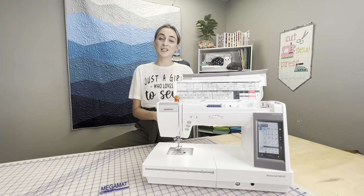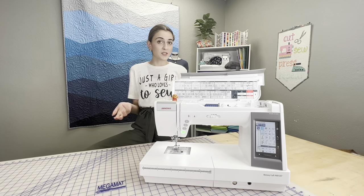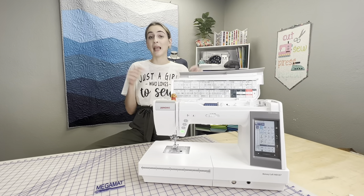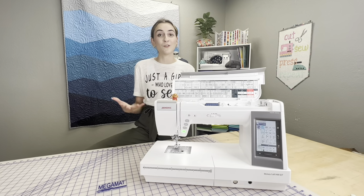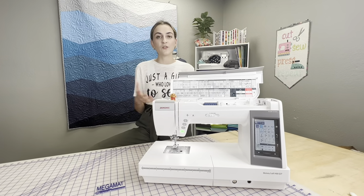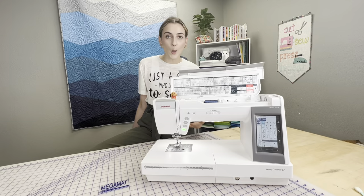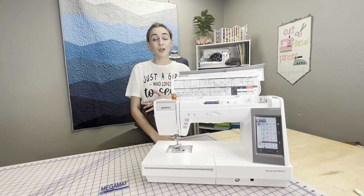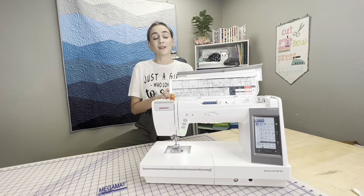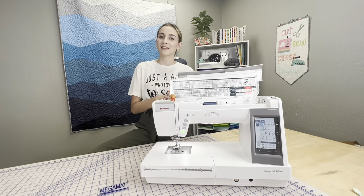Thank you so much for watching this video. I hope you enjoyed it and maybe learned something. We're going to be doing a lot of shorts on this, so make sure you like and subscribe, and comment below if you have this machine — maybe share your favorite feature or what you want to see next. We love hearing feedback from you guys. If you want to take it to the next level, you can follow us on Janome Junkies on Facebook — it's a great little support group where you can ask questions and talk to fellow Janome owners.